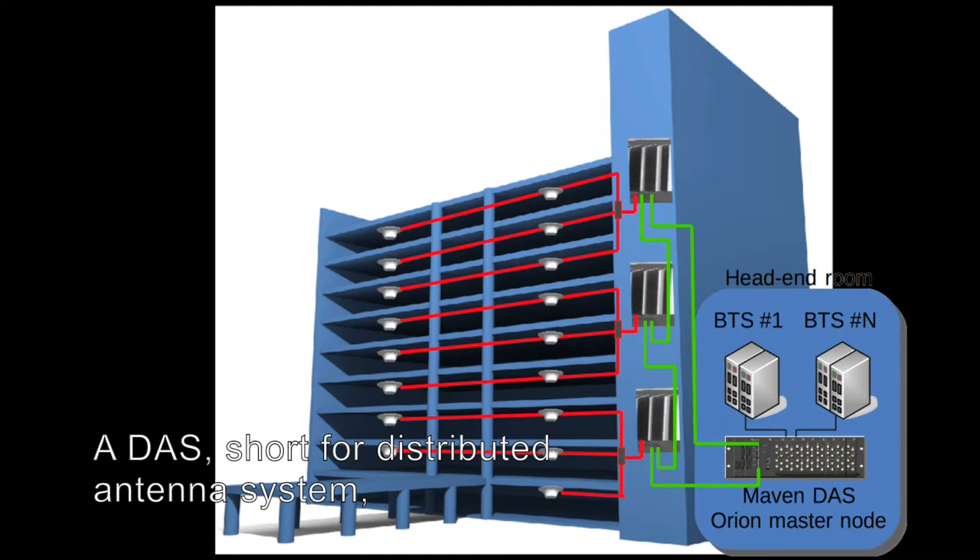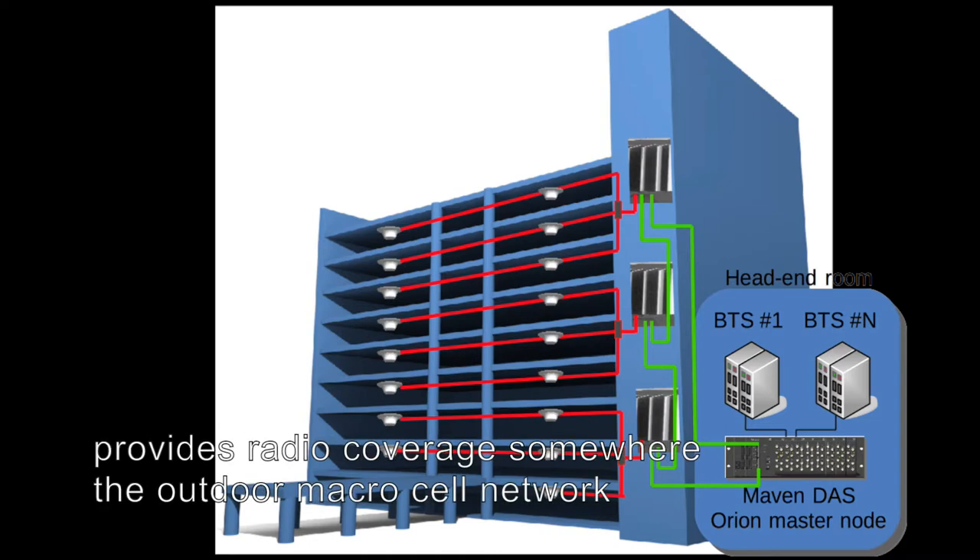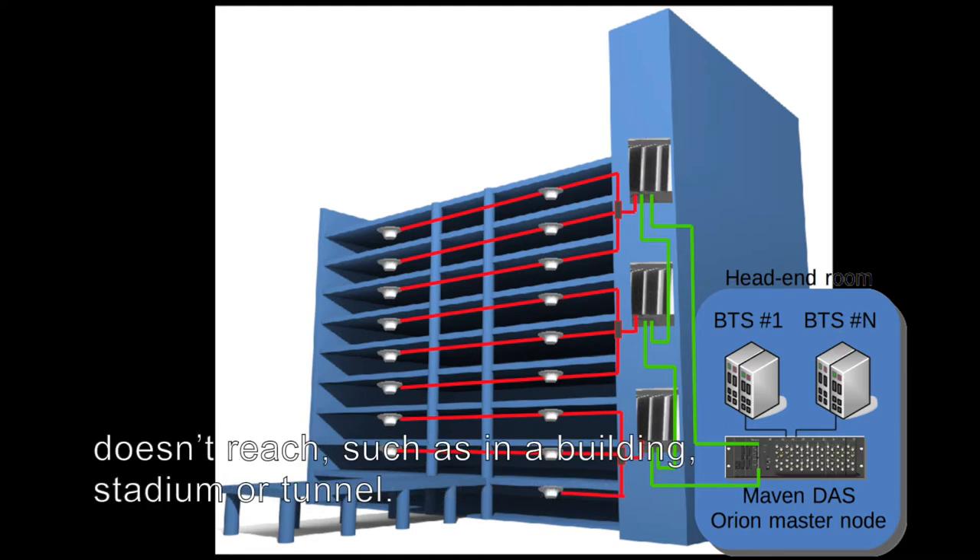A DAS, short for Distributed Antenna System, provides radio coverage somewhere the outdoor macro cell network doesn't reach, such as in a building, stadium or tunnel.